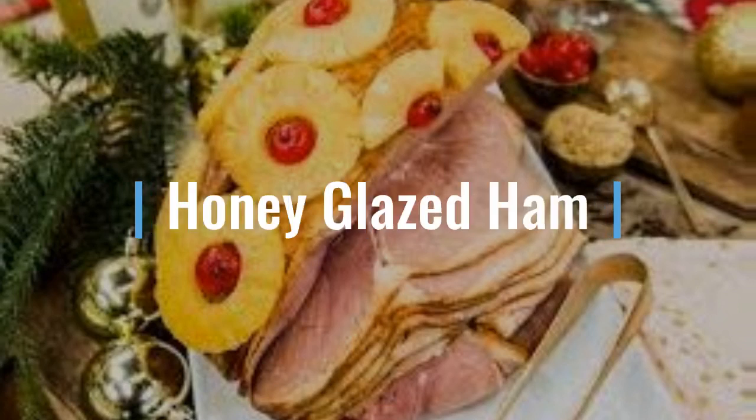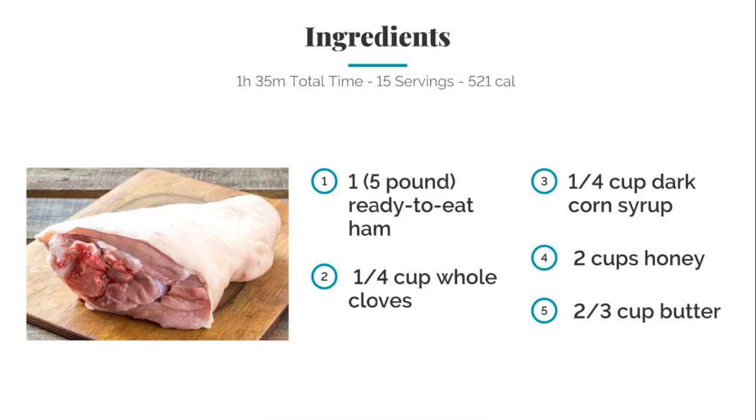We're back with another one. This time it's honey glazed ham — a nice, delicious meal enjoyed by anyone at any time. Let's go make this one. For the ingredients, we're going to need a five pound ready-to-eat ham.